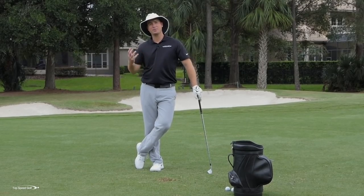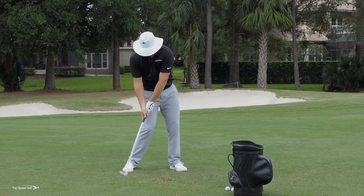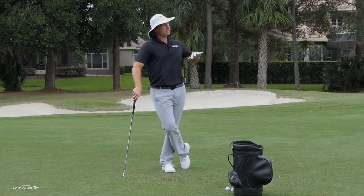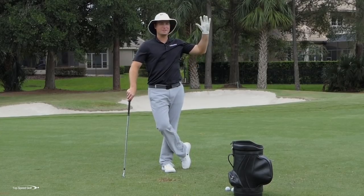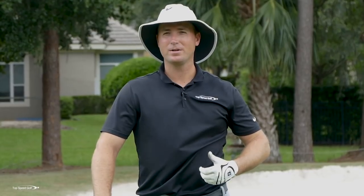What happens for the opposite players? A lot of times I see players losing forward shaft lean and flipping the club through contact. Instead of that heavy, powerful hit, the ball just floats up in the air. Maybe it leaks off to the right into the rough, maybe even slices a little on a bad one — it just feels weak. The harder you swing, the weaker and shorter it goes.